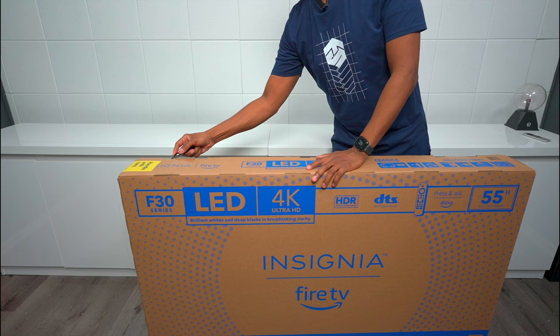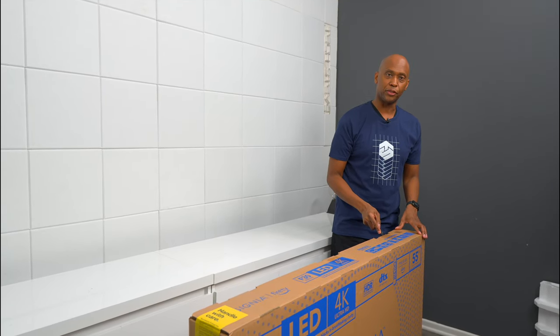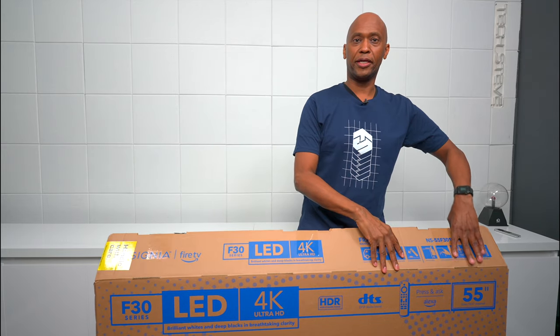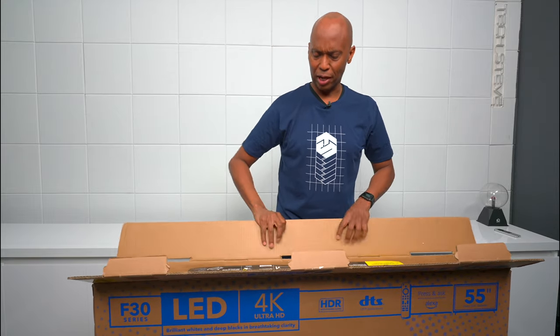This TV is the 55-inch version, but they do have it available in a 43-inch all the way up to 75-inch, which is the largest you can buy. I got this one at Best Buy, but you can use my links below to pick it up at Amazon as well if you want to check it out.